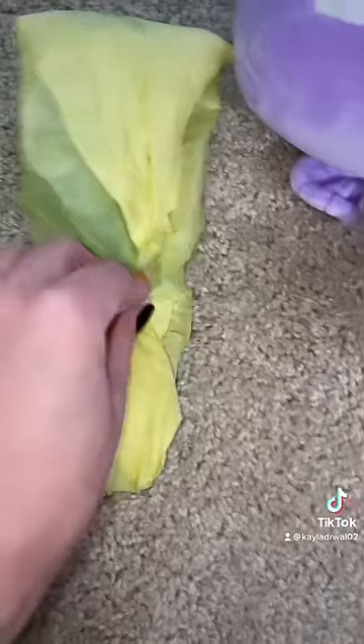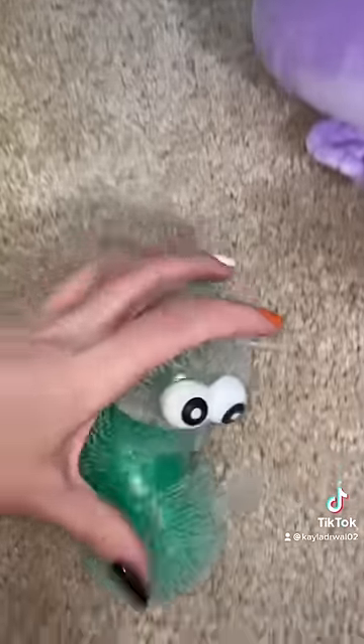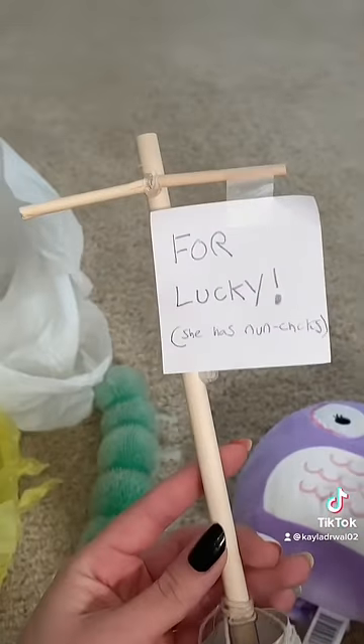By the way, this is from a subscriber named Maggie. What in the world is this? It's something squishy. Oh no. Guys, it's a squishy caterpillar filled with green Orbeez. And a homemade bird toy for Lucky.